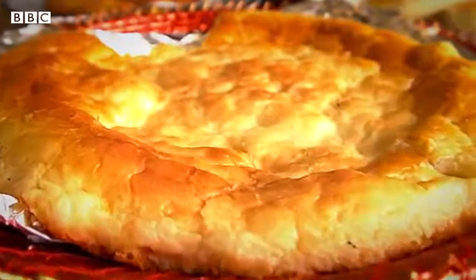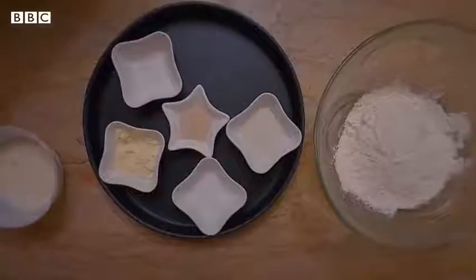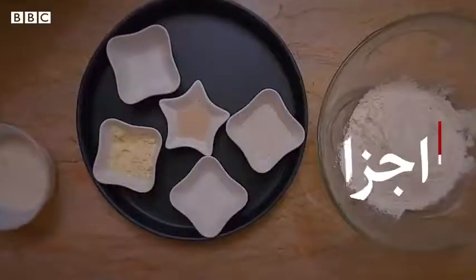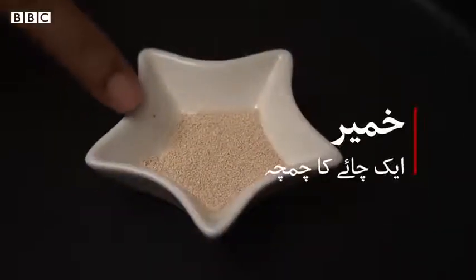I will teach you to make a bazaar like a restaurant — restaurant regular size. We start with 1 cup of milk and 1 teaspoon of yeast.